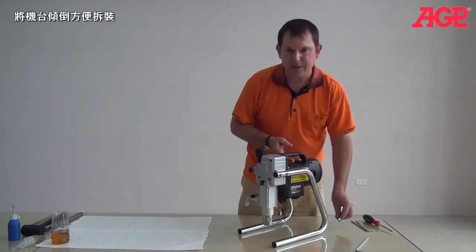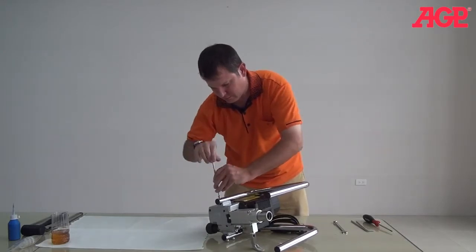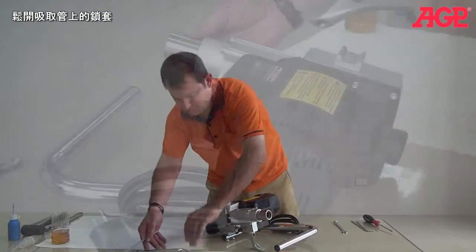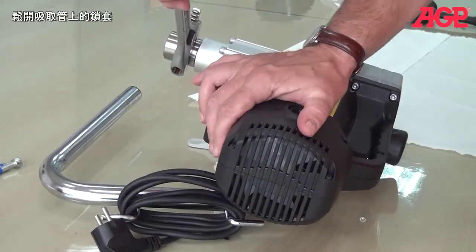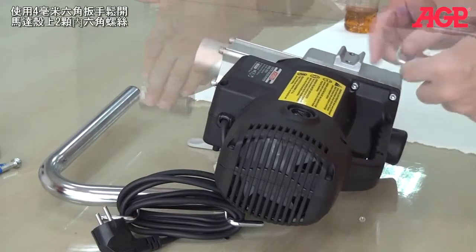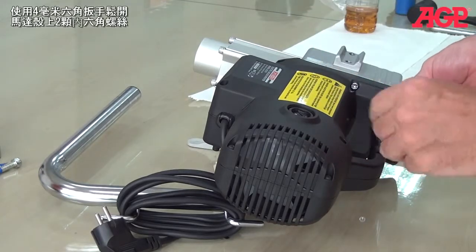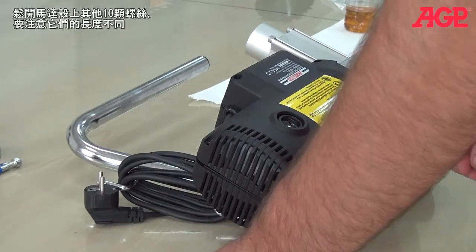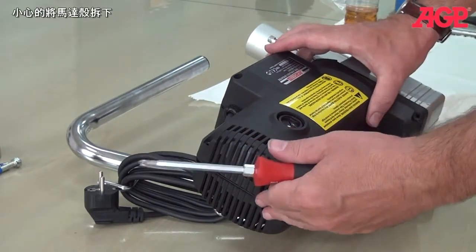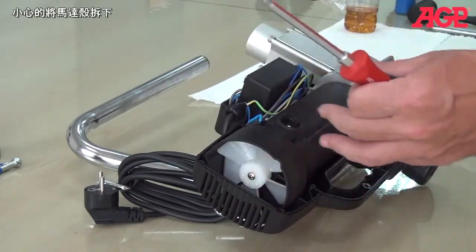I'll put it onto its side to make it easier. Now we remove the socket cap screws — there's two of them. I've taken a 4mm. I think that's all the screws. Just make sure this doesn't fall out and you lift the cover away.